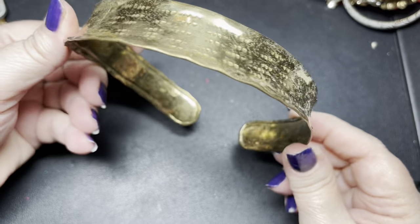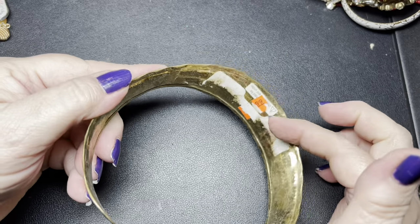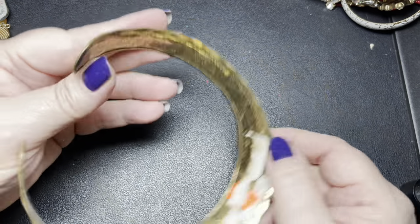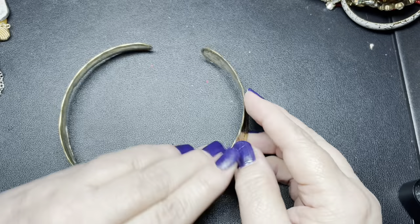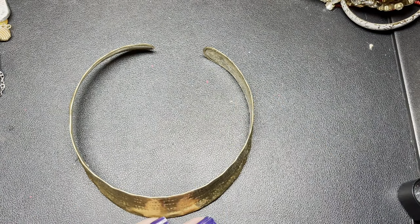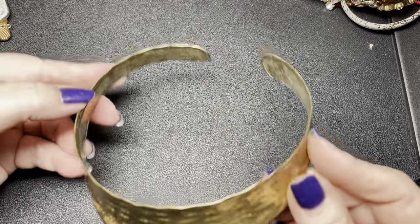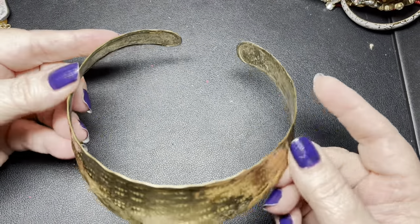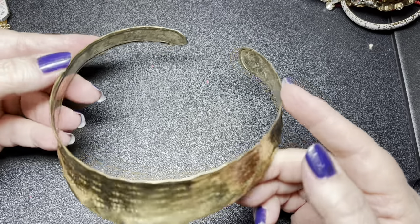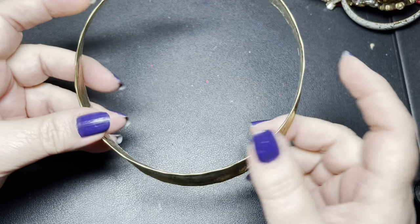It looks like we have a torque. Let's see if it has a name — I do not see one. It still has the price tag that somebody didn't get completely off. It says made in India. That is nice — you just clasp it around the neck. It needs to be wiped down, but I like the design on this. Let's just do $5 on that one.